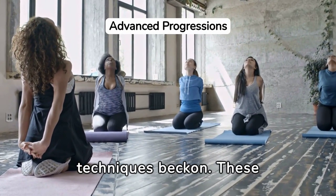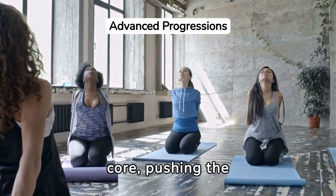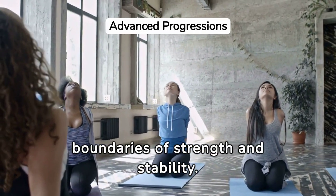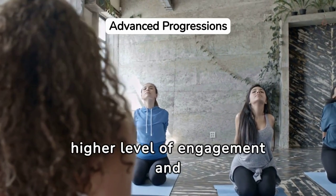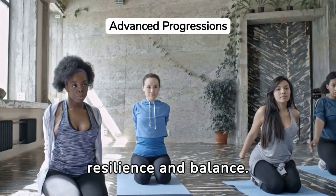As practitioners progress, advanced yoga techniques beckon. These poses and sequences are meticulously crafted to challenge the core, pushing the boundaries of strength and stability. Each posture demands a higher level of engagement and control, leading to significant improvements in core resilience and balance.